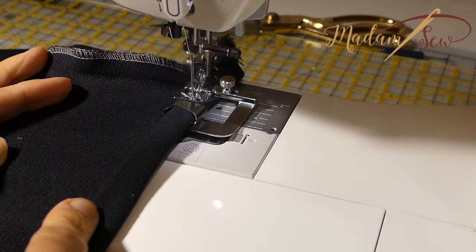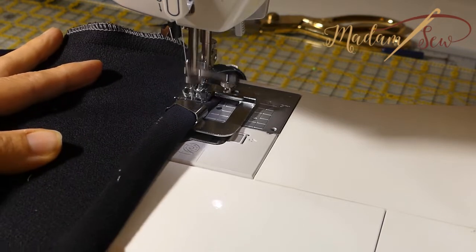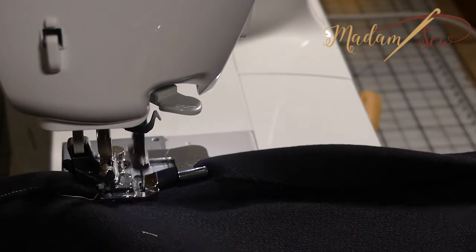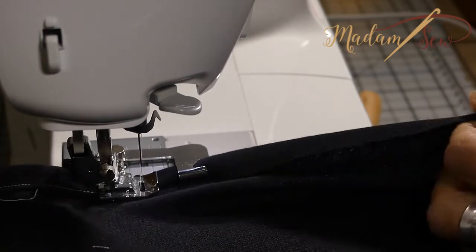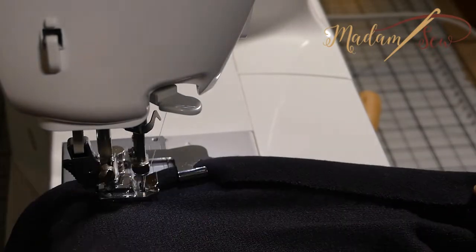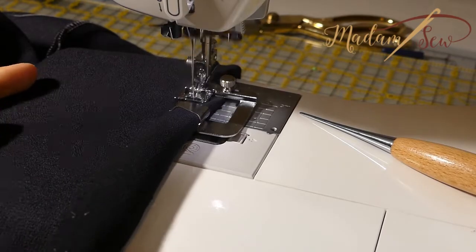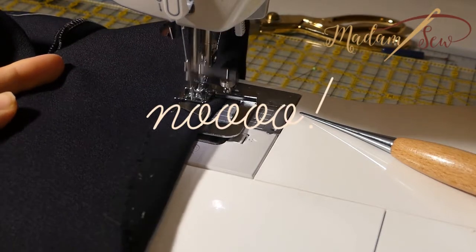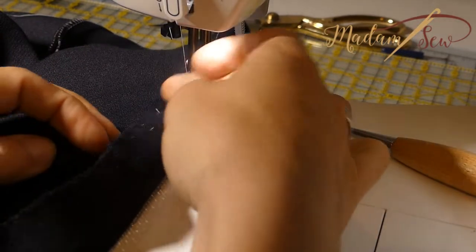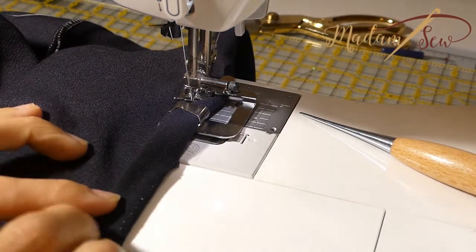For a normal hem use a straight stitch appropriate for the weight of your fabric. Once you start sewing, the foot will do the turning under of the fabric. As you sew, hold the fabric with two hands so it rolls into the approximate width of the hem before it reaches the foot. Feeding too much fabric in will result in a twisted hem, and feeding too little will do the same and leave a raw edge that will not be folded under. If you see you're losing control, just stop, help a little by pushing the fabric in between the needle and the folder, and then continue.